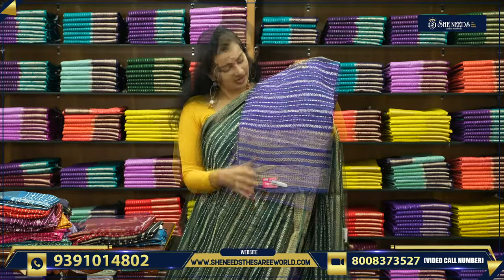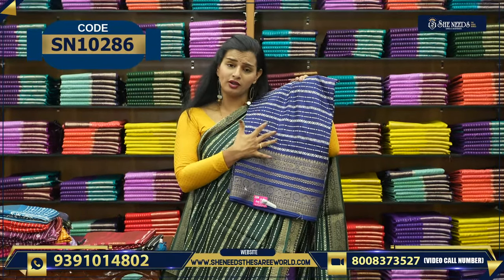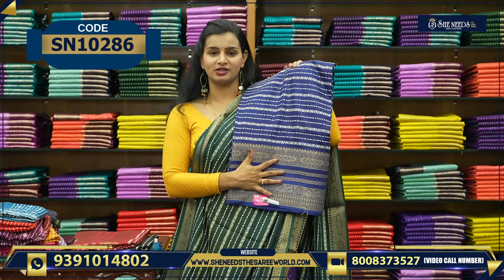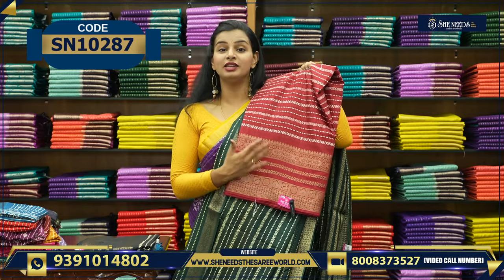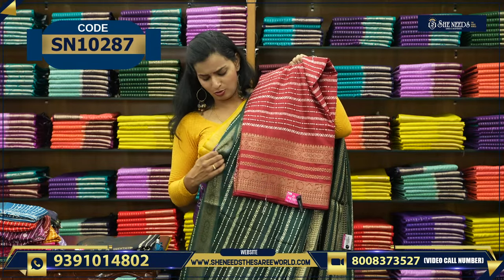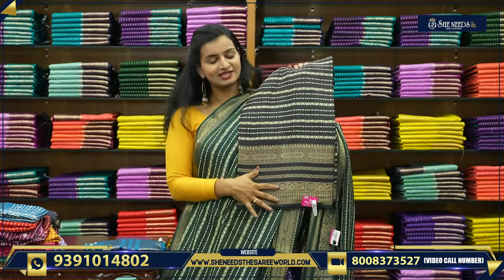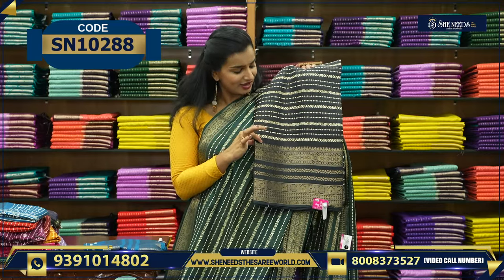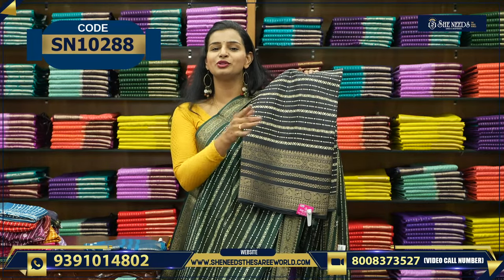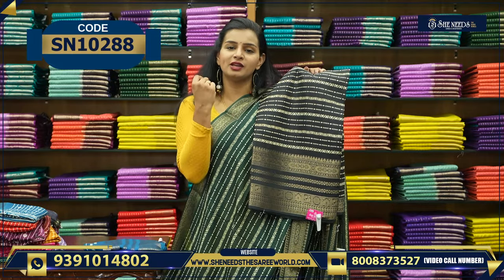The blouse has a printed border. You can do half sleeves or elbow sleeves — both suit it very well. The price is 580 rupees. As mentioned at the start of the video, these are daily wear sarees you can wear going out, to the office — check our other videos for more. Let's see the colors: nice violet, nice navy blue. You can pair a golden blouse for contrast. Yellow also works well — any kind of blouse suits this saree.